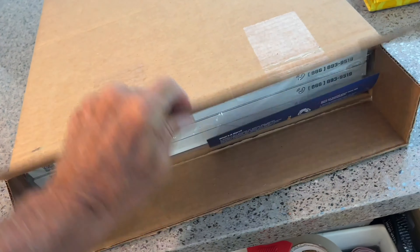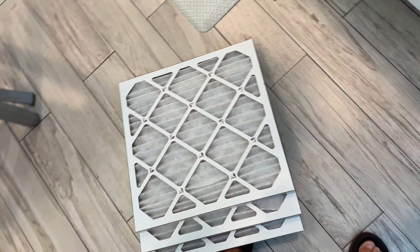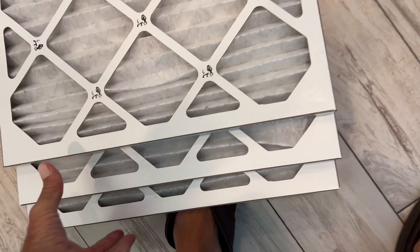Let's unbox them and see what we got. We got three of them. It does come with some instructions, but I'm just going to pick it up and let them flop out. That's it right there, done.